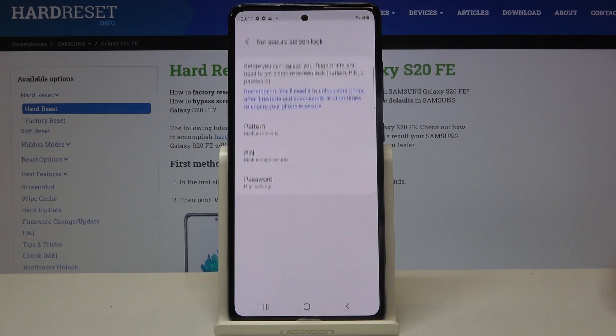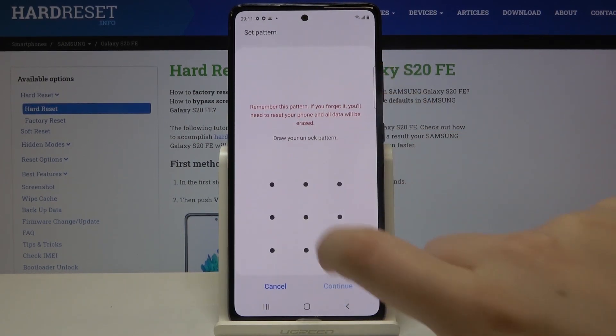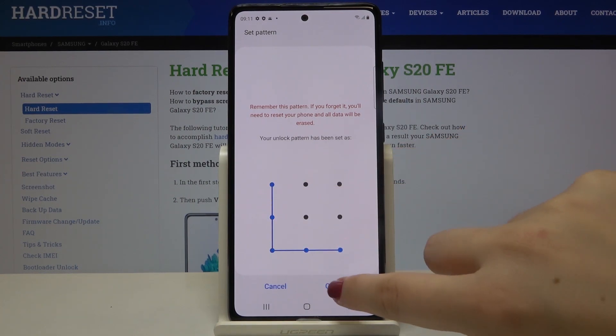Now let's tap on Continue. Here we have to set an additional screen lock, so we can choose the pattern, PIN, or password. Let me pick the pattern for example — let's draw it, click on Continue, redraw it, and confirm.